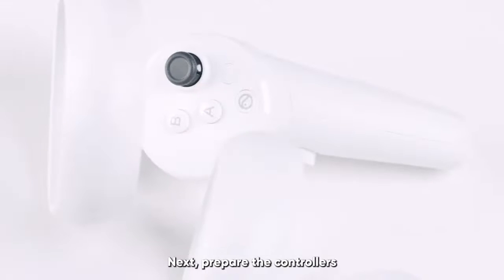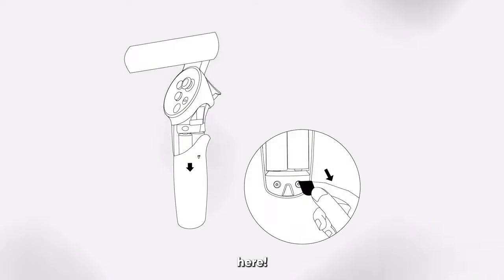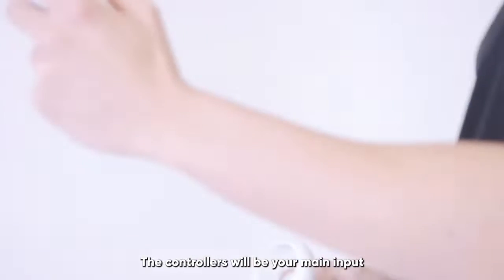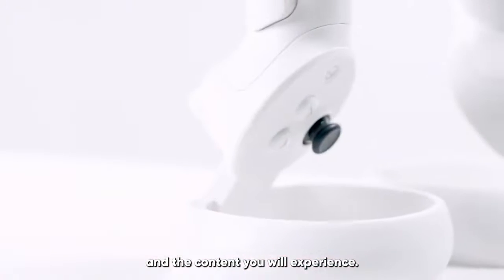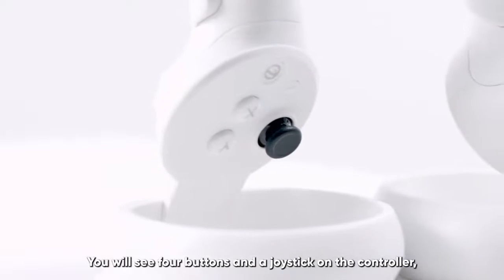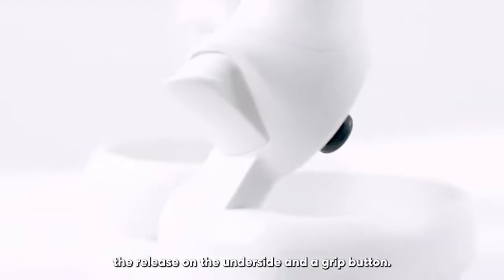Prepare the controllers by removing the seal within the controllers above the supplied batteries. The controllers will be your main input for interacting with the headset and the content you will experience. You will see four buttons and a joystick on the controller, a release on the underside, and a grip button.